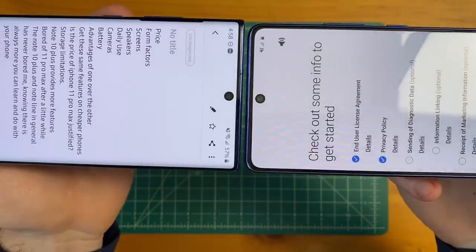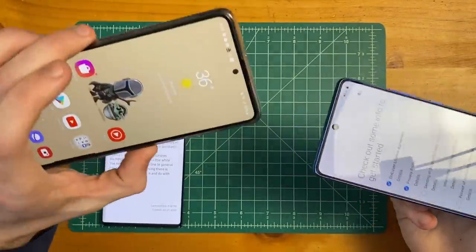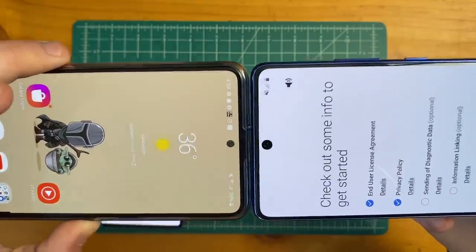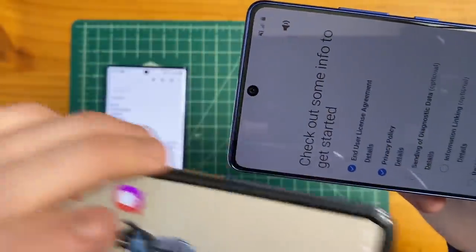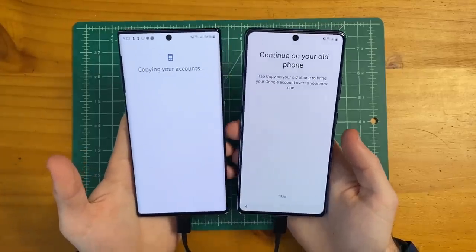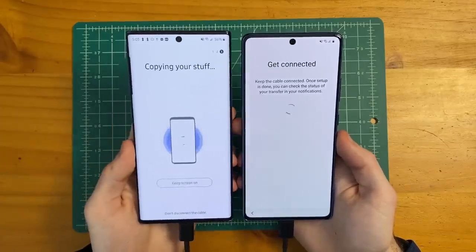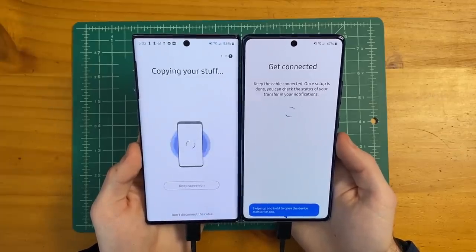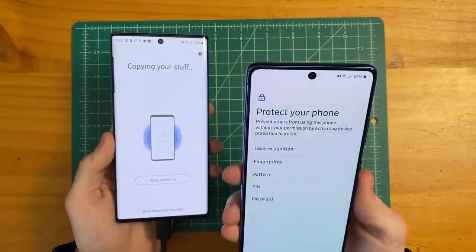Right off the bat I can see a very similar sized hole punch at the top as the Note 10 Plus. In my Galaxy A51 review, I made the point that the hole punch seems to be significantly smaller, but it looks like the camera is the same size — there's just this extra little black-looking bezel around the hole punch, so definitely something to keep in mind. The S10 Lite has a 6.7 inch screen, while the Note 10 Plus has a 6.8 inch display — just the slightest bit of difference. On the Note line we have that boxier shape, and the more rounded shape on the S line.